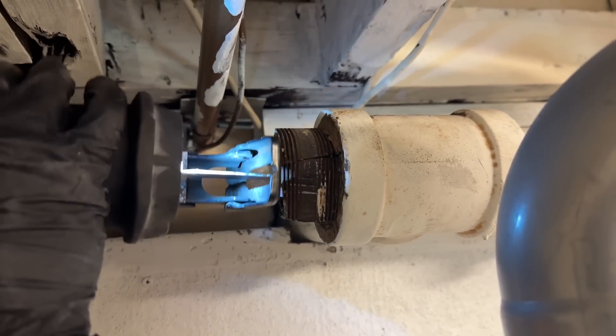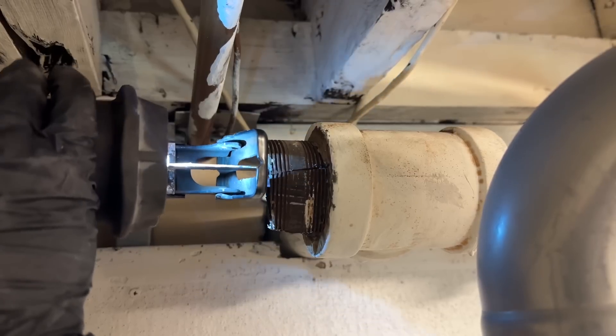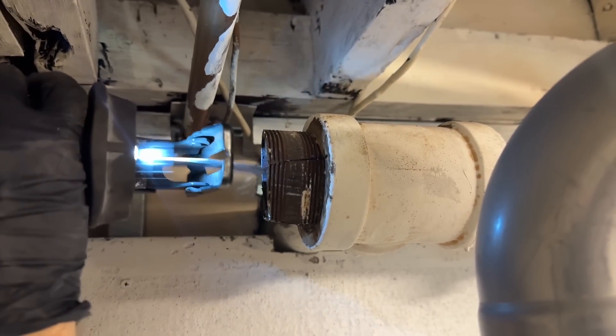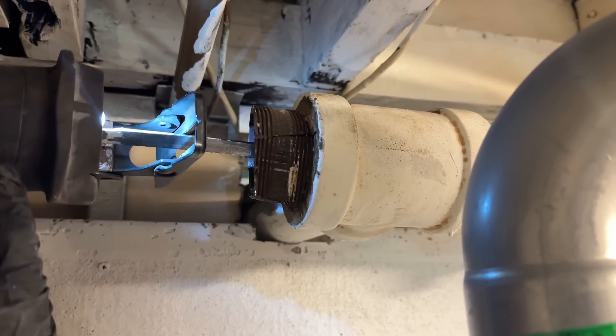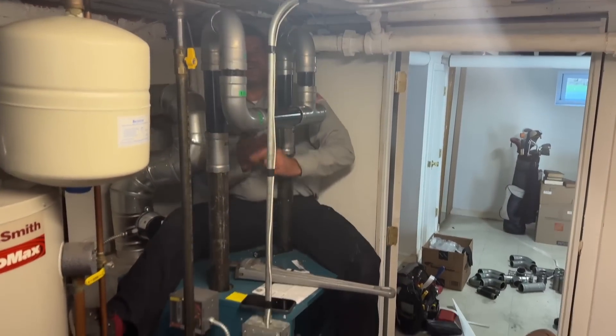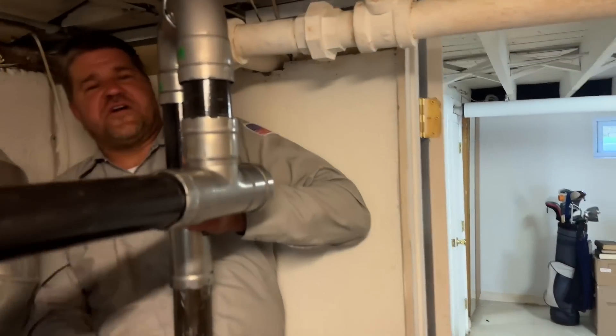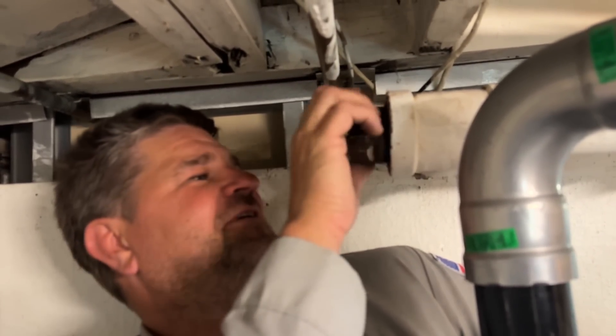That nipple has to come out of this tee, so we're making some cuts across the pipe trying not to nick the threads of the tee. Hopefully with enough cuts without disturbing the threads we'll be able to put a new nail adapter in there. Peter — it moved! It moved, it moved. I look like a monkey — you should film this, they're not gonna believe it. There she is — she's coming out!